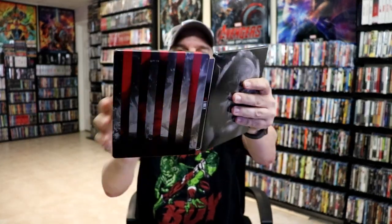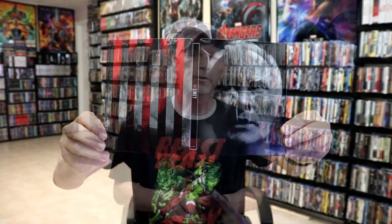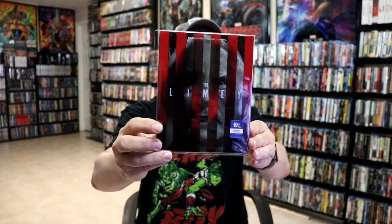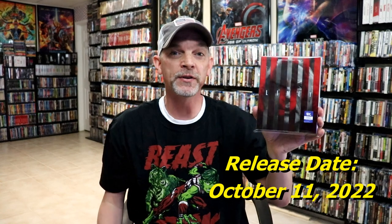So overall, I think it's a really interesting looking Steelbook. This comes out on October the 11th at Best Buy. I'm very happy that I was able to get an early copy of this. Now this is the first time that it's being released on 4K Ultra HD here in the United States, and I do believe this was also the first time it was released on Blu-ray in the United States.